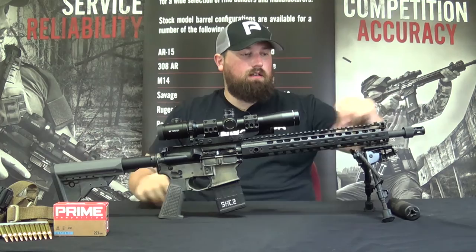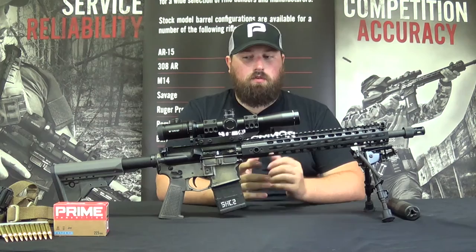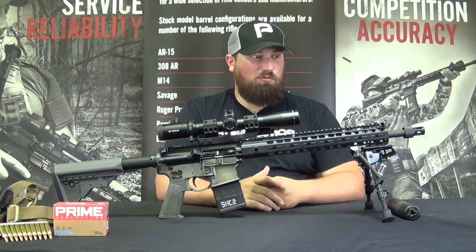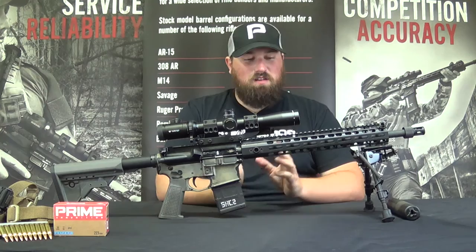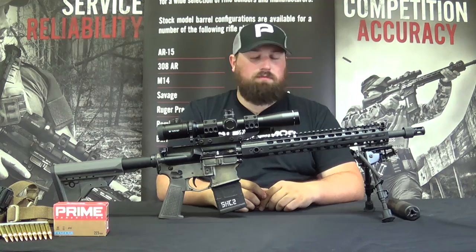You'll notice there are no backup iron sights on here. With a primary and a secondary optic already on the gun — even though both are electronic — I don't really see the need. I'm not anticipating deploying with this gun anytime soon, and you can argue all day about whether to have backup iron sights. I just didn't want them on there; it gives a cleaner look. I've already got two sights — I don't need a tertiary sighting system.